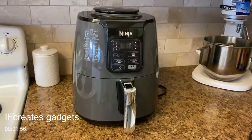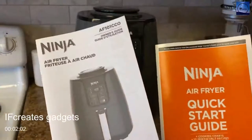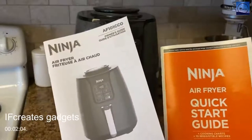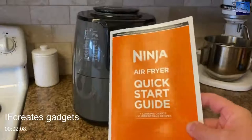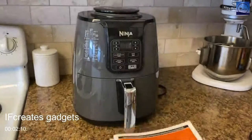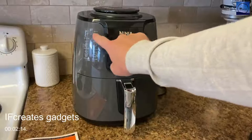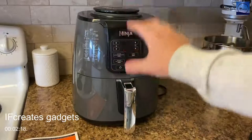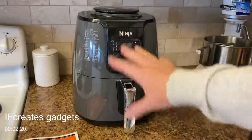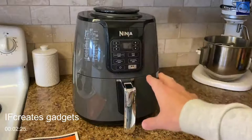This is the four-quart Ninja Air Fryer. It comes with two instruction manuals: one with details on how to use it and warnings, and a quick start guide with cooking times for all sorts of foods. There's also a sticker on the side showing the most common foods. We're going to throw in some french fries and after they're done I'll go into more details about the features and functions.